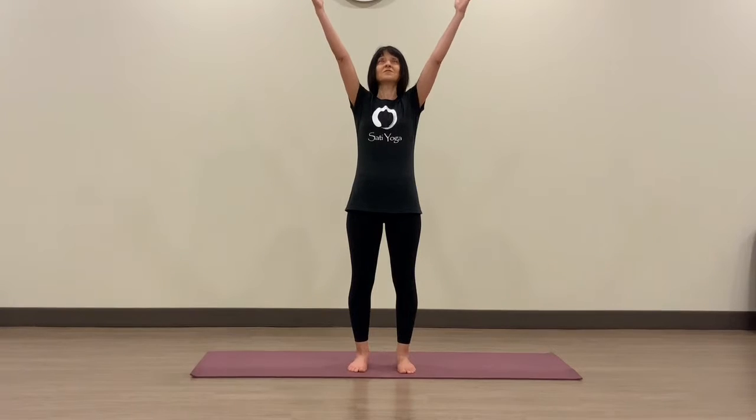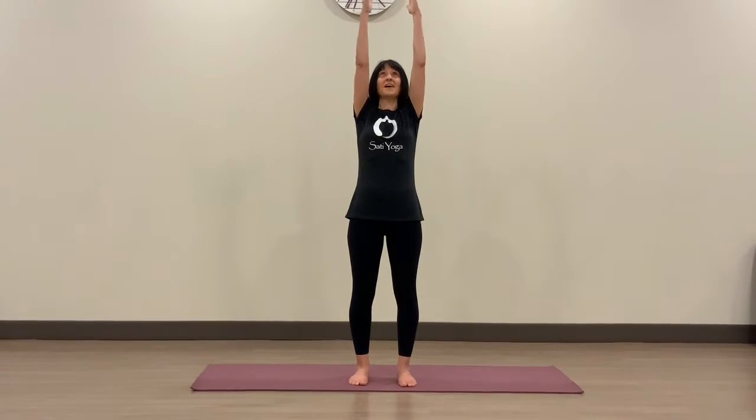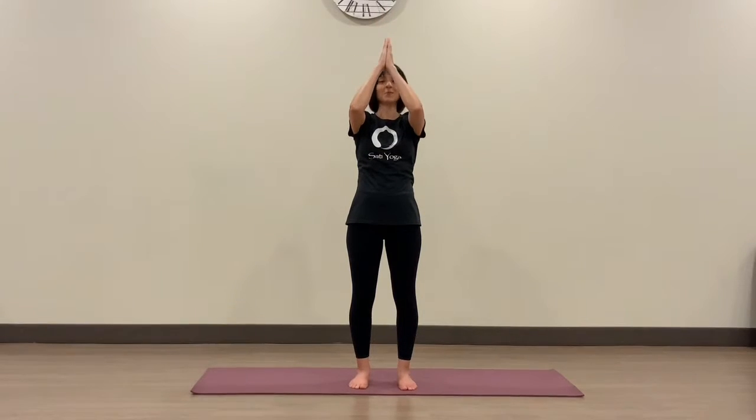Allow the eyes to open. When you're ready, on an inhale, let's reach the arms up towards the sky — just starting to bring some space and length to the spine. And as you exhale, bring the palms together and bring the prayer down.